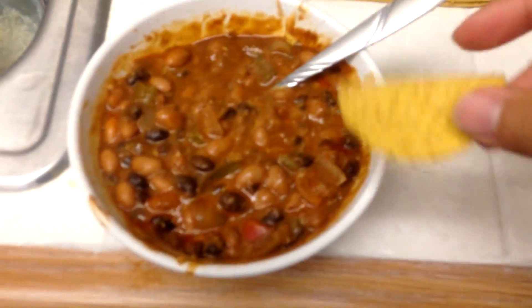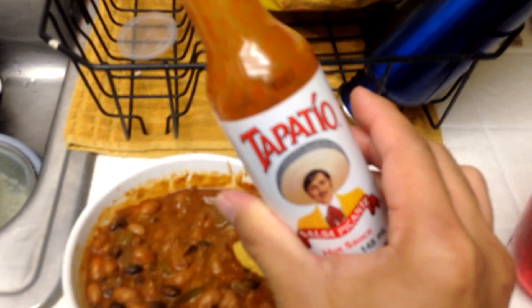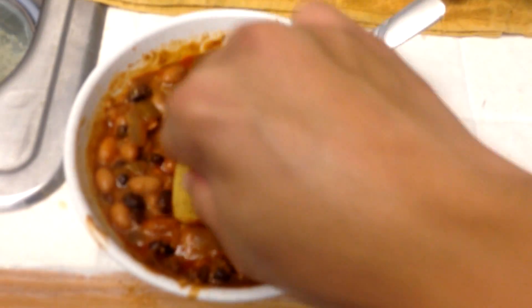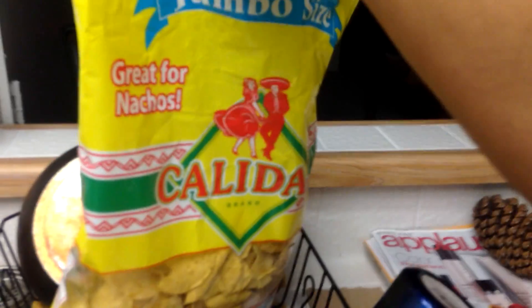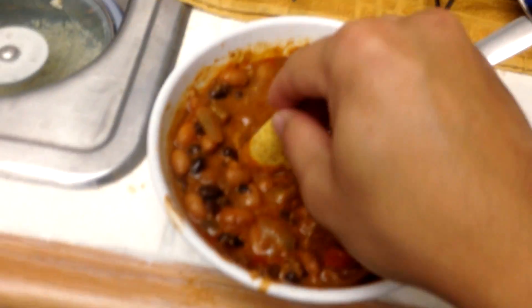My girlfriend made this amazing chili. Get some Tapatio, put it all over there. Mix it up. I love your chili! Make sure you get one of these, these are really good. How much Tapatio have you gone through? Dang! Tapatio king! Tapatio king!